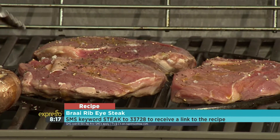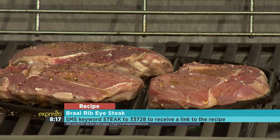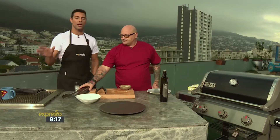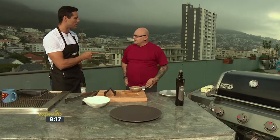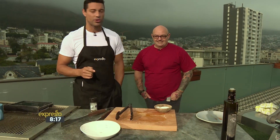There we go, getting schooled on how to prepare your meat for the braai. SMS the keyword 'steak' to 33728 to get your hands on this very simple ribeye steak recipe. We're also going to pair it with a salad — a butter bean and Swiss chard salad with some pepper juice and nice local flavors, really fresh and different. Definitely something you want to try this weekend at your braai.